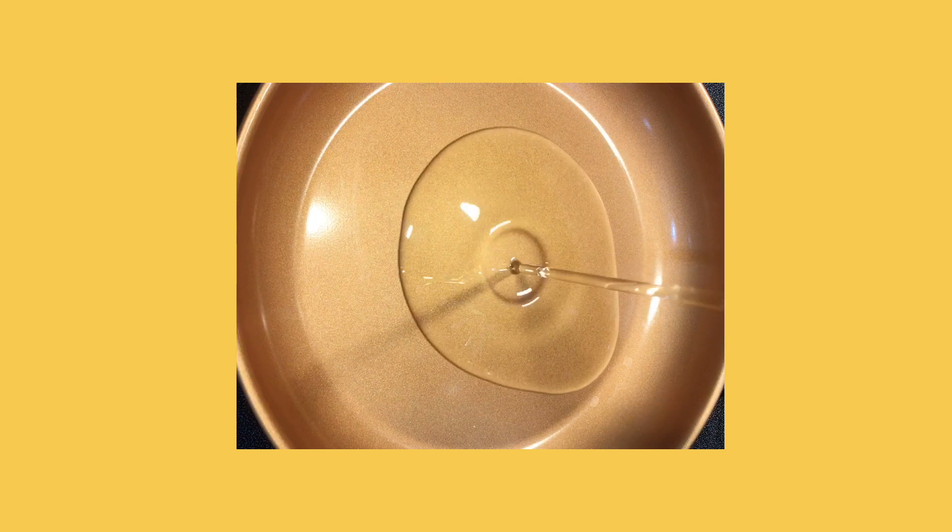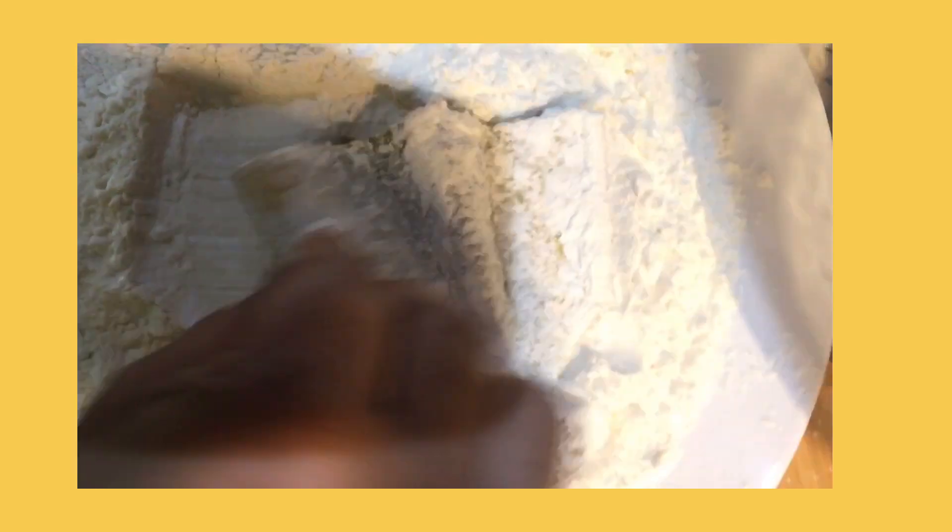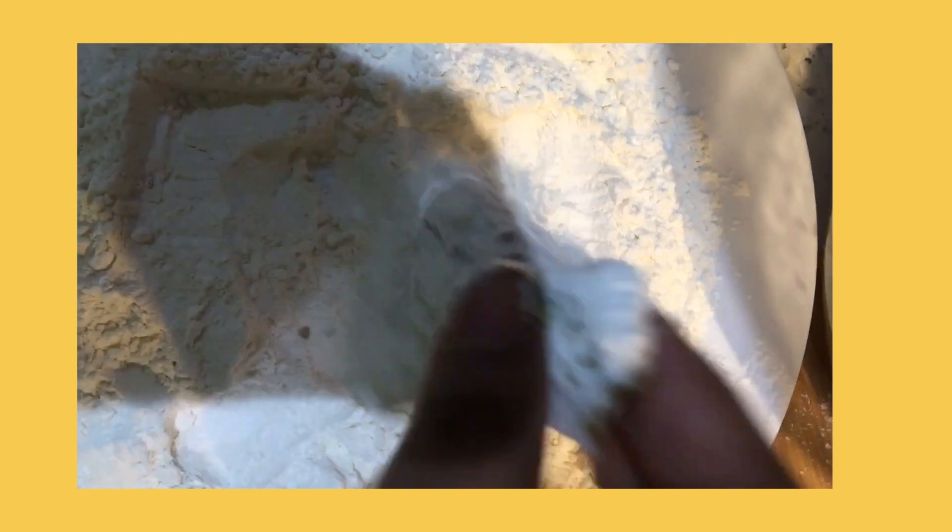In my frying pan I'm going to heat up a cup of oil, and while the oil is heating up I'm going to mix my fish together with all the seasoning. Then I'm going to add some flour and cornstarch mixed together, toss my fish in, and shake off the excess.